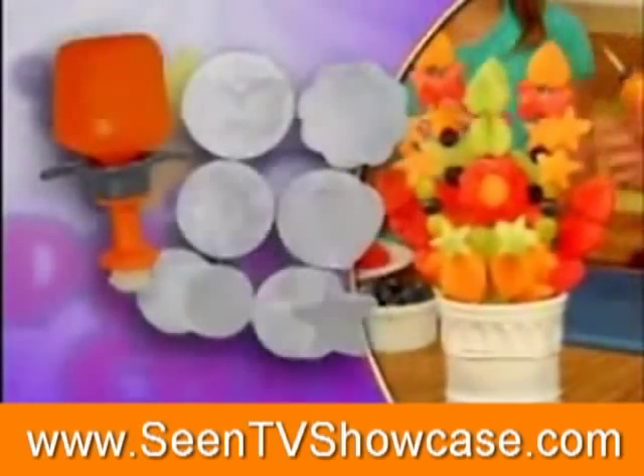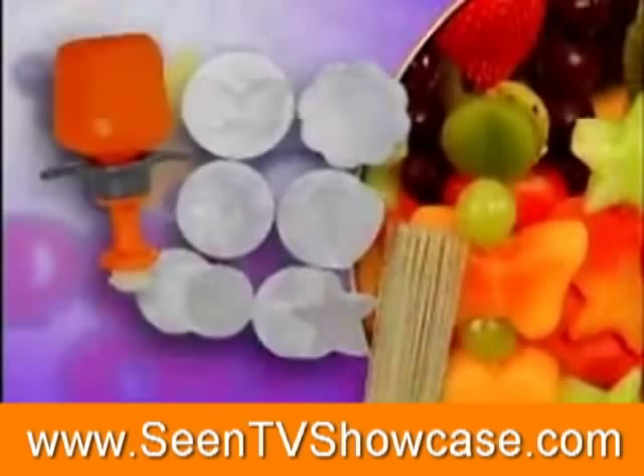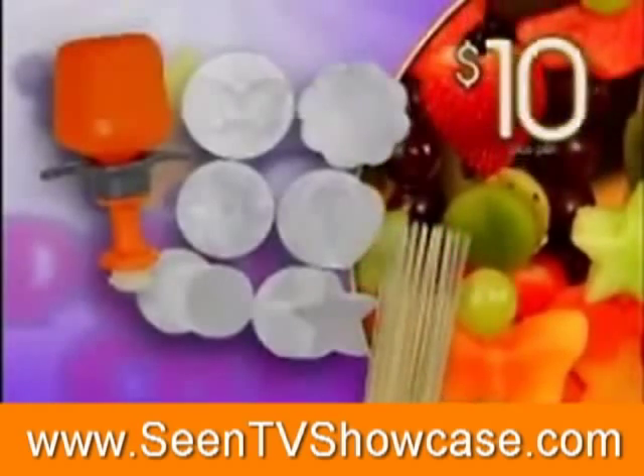You'll receive the Pop Chef with butterfly, flower, sun, heart, circle, and star cutters, plus 25 decorating skewers — all for just $10.